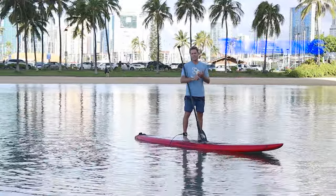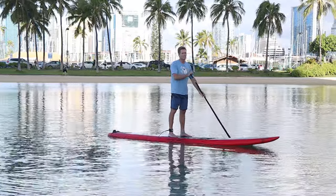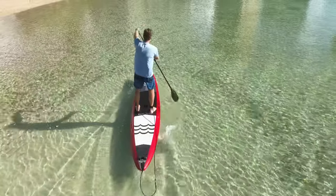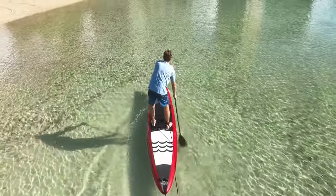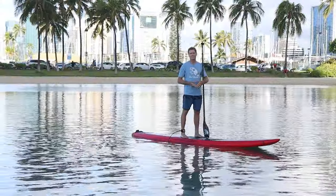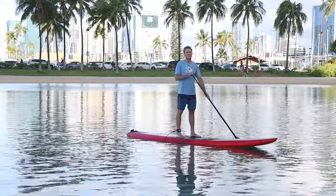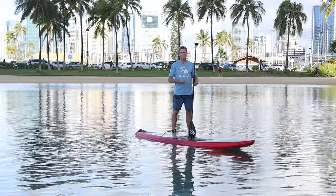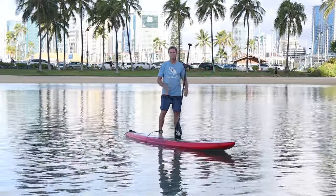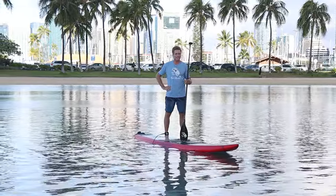The third tip is training — physical training is obviously going to make you faster. Spend lots of time on the water at different speeds, use interval training: sprinting at high speed for short distances, then paddling long distances at a maintainable pace. It's also great to go out with paddlers who are a little bit faster than you so you try to keep up with them. Training is super key to making yourself go faster.